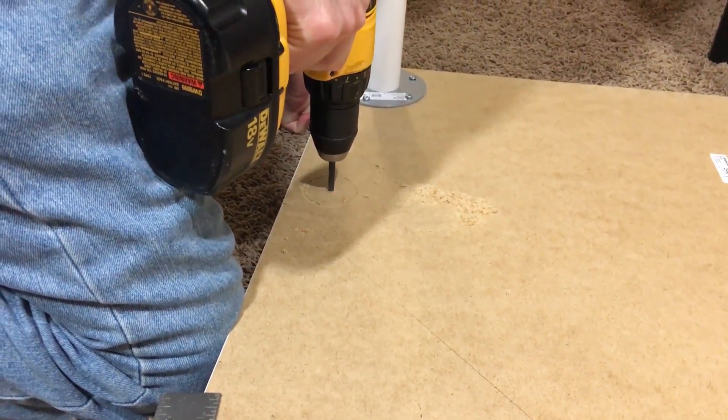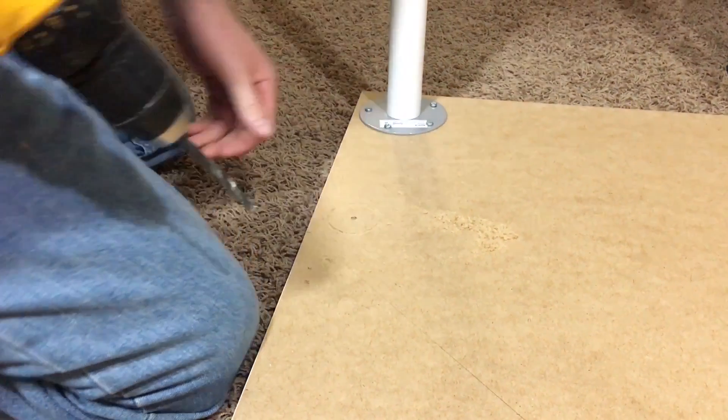Other than that, all you need to do is add the desk grommet, and you can find those on Amazon for less than $5.